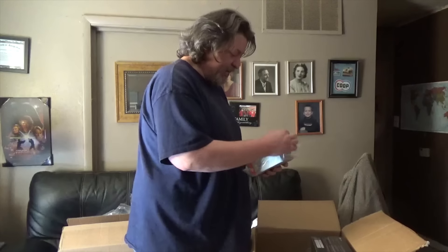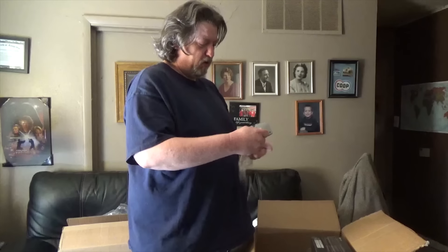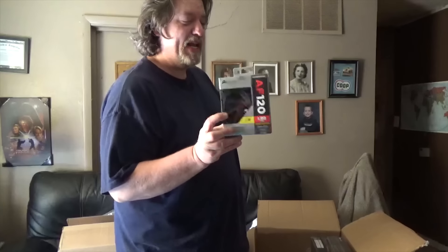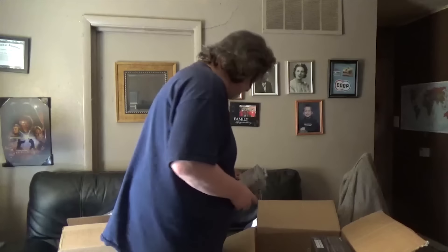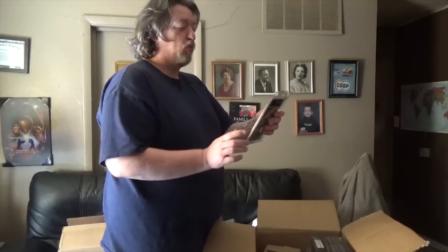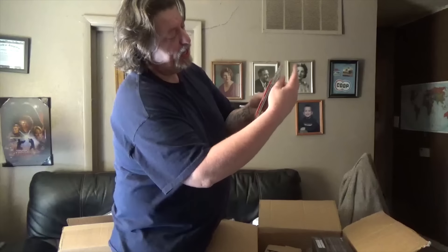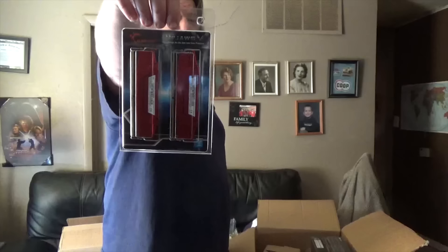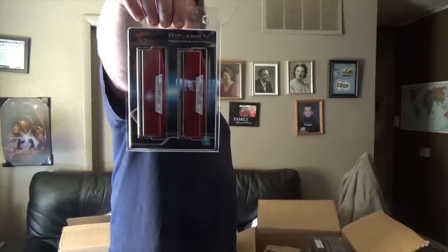First up, case fans — Corsair AF-120s, and they are red LEDs. I like my stuff to look nice. RAM — it's not the same color red as it was in the picture, but we'll deal with it. G.Skill Ripjaws, 16-gig DDR4. That is two eight-gig sticks, so 16 gig.